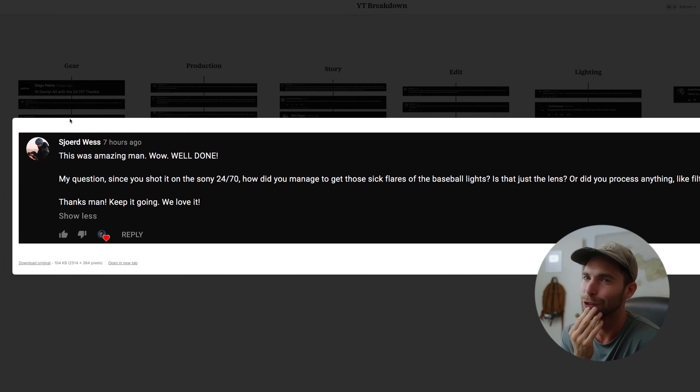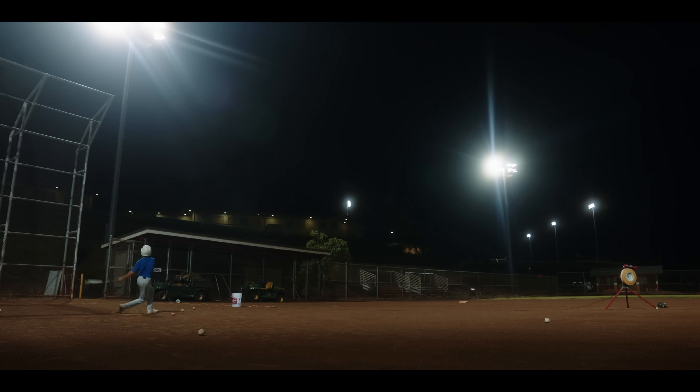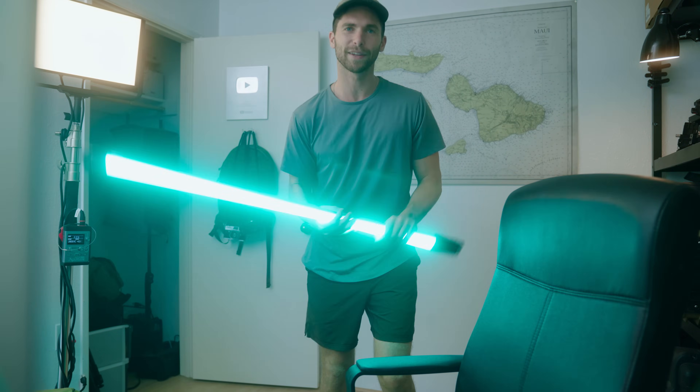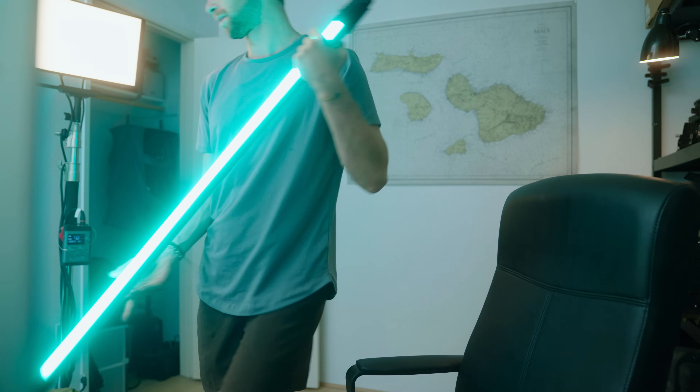Regarding the sick flares from the baseball lights — honestly I don't know exactly where they came from, it might be the lens plus the filtration. Little happy accidents happen and I take credit for it. As for those tube lights I was filming with in a lot of scenes — those are Pavo tubes from Nanlite, I'll link them in the description. They come in handy because they're battery powered.